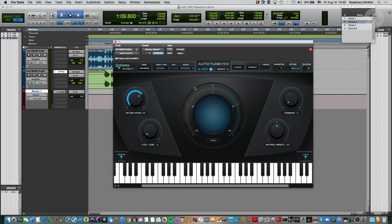This is our default window for Auto-Tune Pro. We have our global controls up here, and the first thing you notice is this big wheel in the middle.